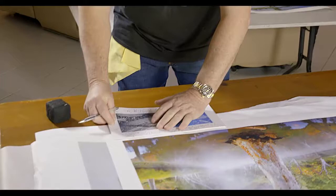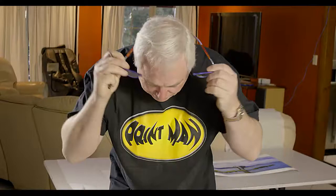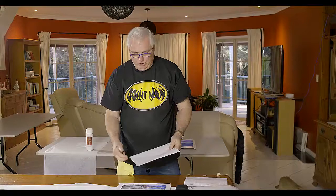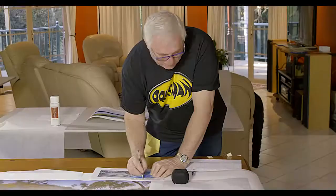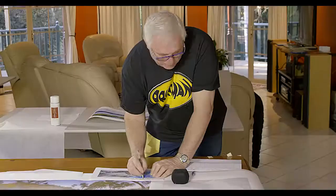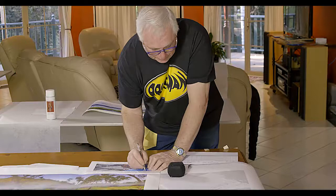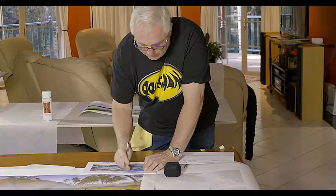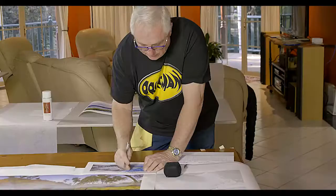When you're signing the print, always slow yourself down because you don't want to make mistakes when you're doing signing, otherwise you might have to get another print. Just keep everything level and then sign. Make sure whatever you're going to write as the title of the print you have written down somewhere correctly, so that you're not going to make any mistakes in the title. I like to sign outside the print area because I believe it's much better not to have anything actually in the frame of the picture — for me it's a much nicer look.